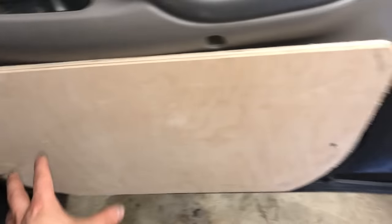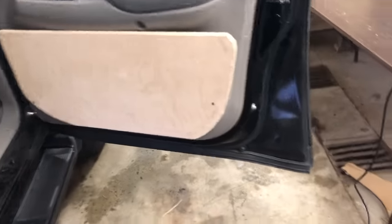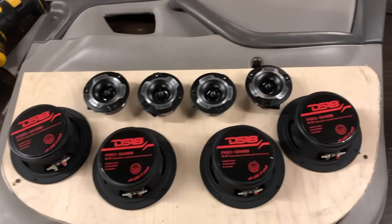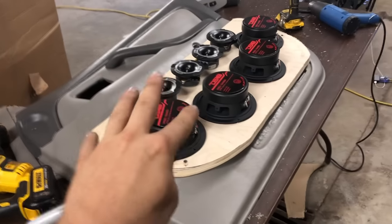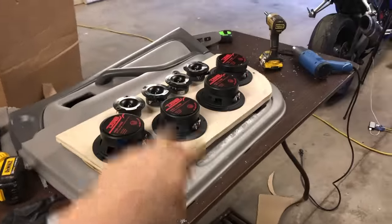And then if I can round off the edges — probably get a router, round off everything, kind of get it where I want it — and then we'll figure out how we're going to secure everything and how we're going to fill in all these holes. I think I'm going to go with them like this. I think that looks pretty good. It seems like all the speakers should fit there and they shouldn't interfere with anything on the door. So I'm going to go ahead and trace them out and then start cutting.